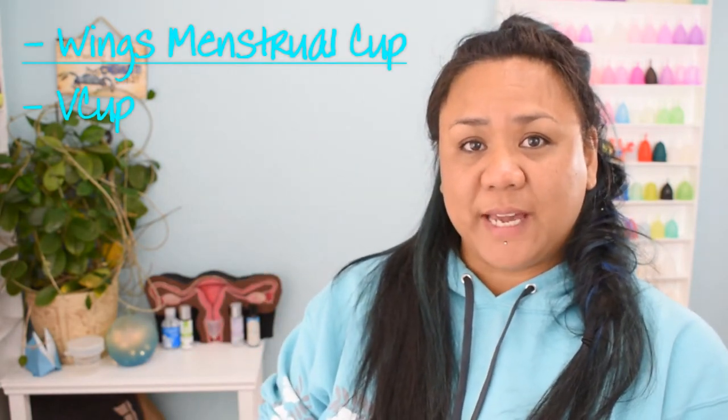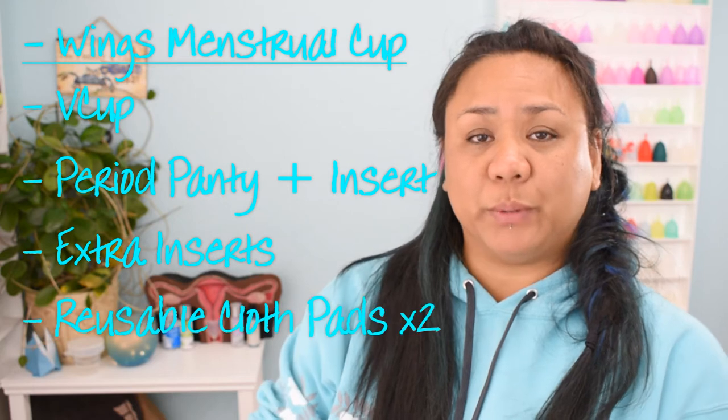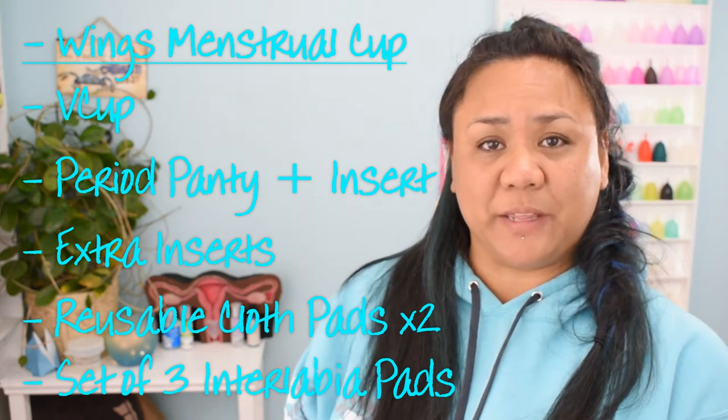A couple of months ago, I purchased and received a package from my buddies at Soch and Hygiene & You. They are based in India, and I got several goodies, so I broke down the videos into separate videos. Just to recap, I received the Wings Cup, the V-Cup, the Period Panty plus an insert, some extra inserts, reusable cloth pads, and a set of interlabial cloth leaves. All of the cloth goodies were made by the owner of Soch.